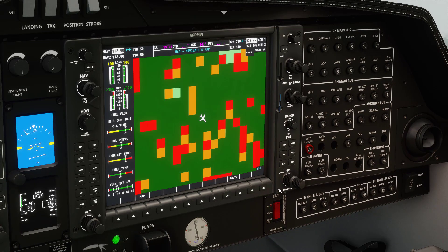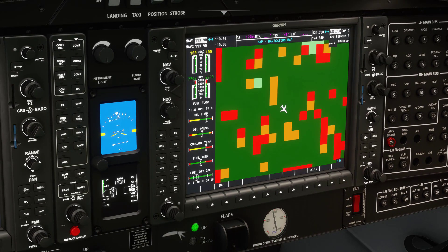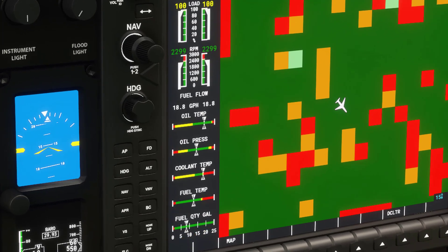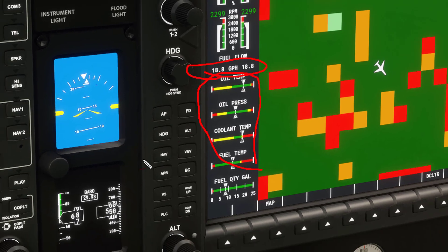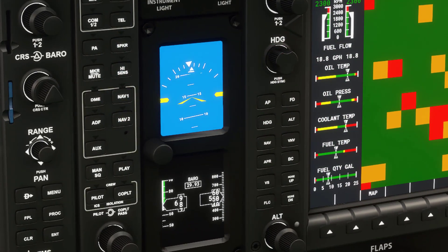Now, a few other things to note. This area shows how much fuel we currently have. Over in another area we have temperatures, gallons per hour, and other readings. Over there we have Load and RPN. Then in this general area right here we have the autopilot controls.